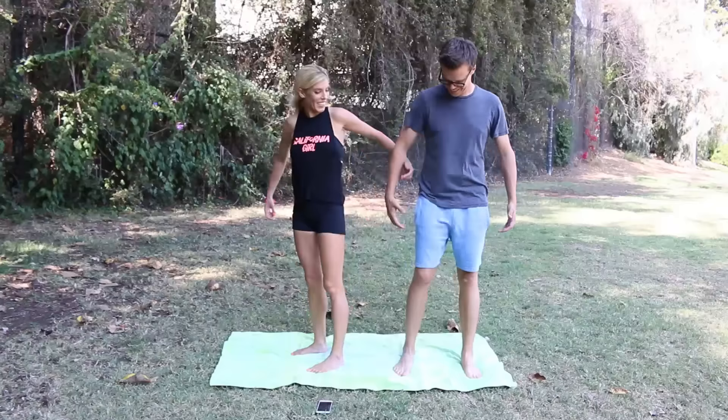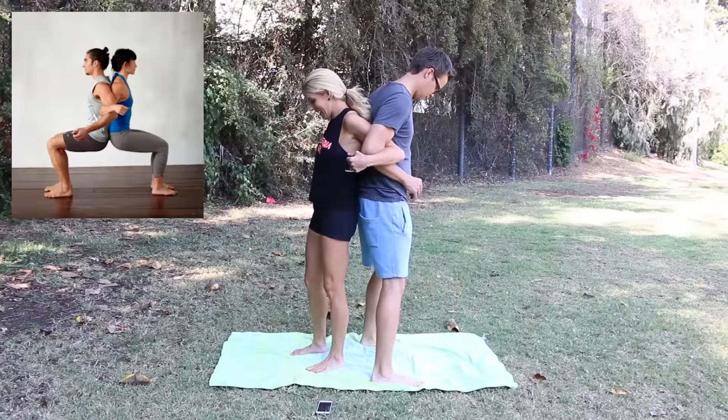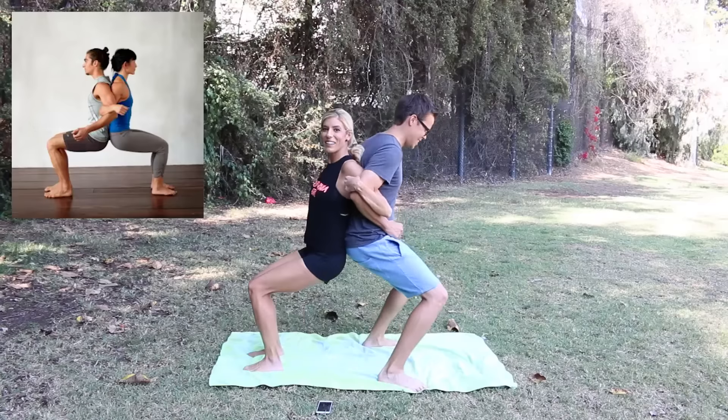I am so sore. I haven't stretched in so long — I hardly ever stretch in my life. So this is going to be interesting. Let's go! The first one, we're starting off easy. So we elbow, elbow, and then we just like sit down in the squat. This isn't easy.